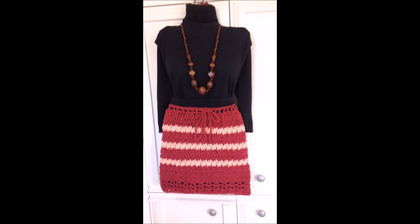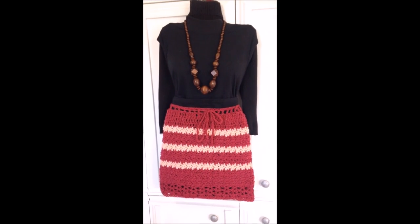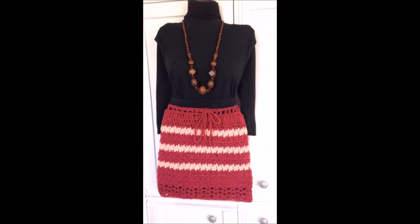Hi everyone, this is Emmy. Today I'm going to show you how to crochet this very easy skirt, and you can make it any size, any length. So let's get started.